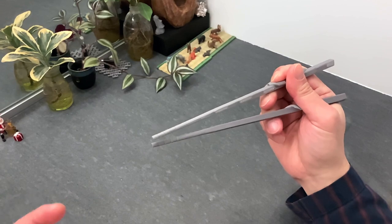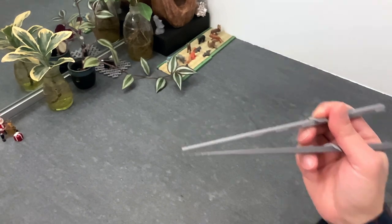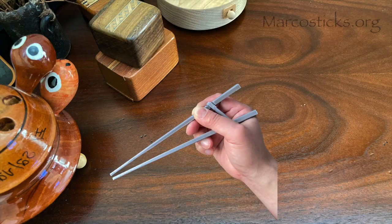Don't forget, you can print out these Marco sticks on your own 3D printer. Head over to marcosticks.org to find 3D model files. You'll find additional information in the video description below.